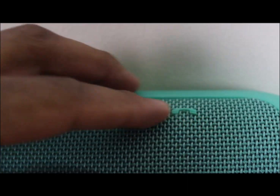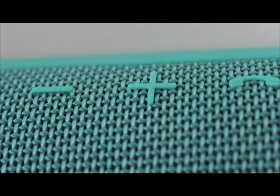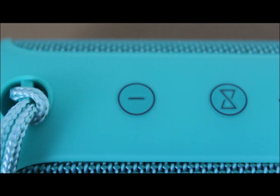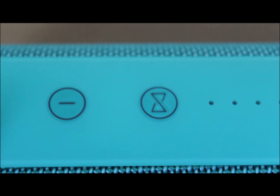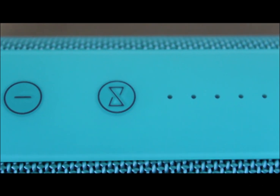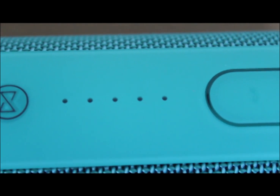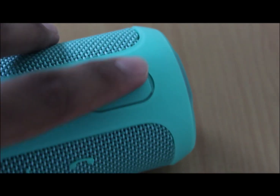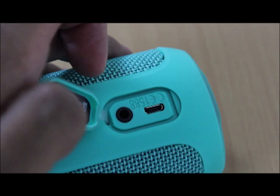All of them feel very responsive, but I would have liked if they had risen them up more from the surface to help better differentiate them by touch. Above these there is the power button, the JBL Connect button which allows the speaker to connect with other JBL Connect enabled speakers to amplify the listening experience, the power display meter, and the plastic flap which you can open up to reveal the micro USB charging port and the 3.5mm audio jack.